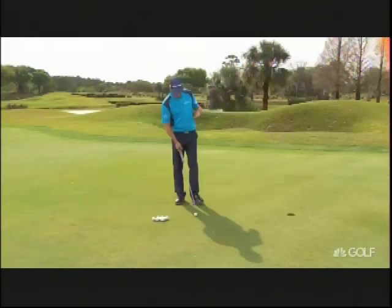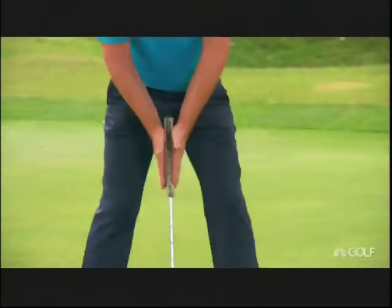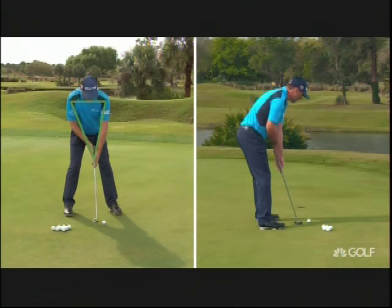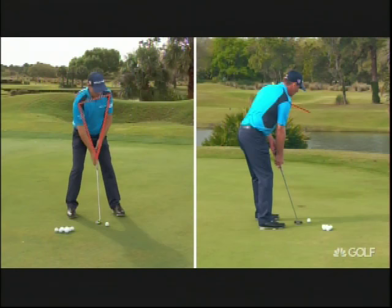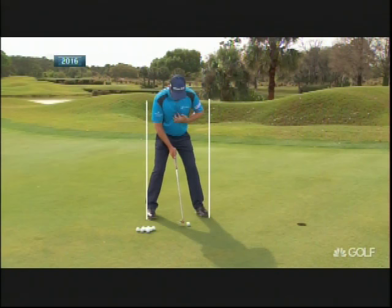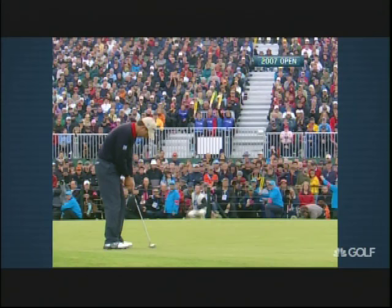If I was teaching somebody, first I'd get them into a nice wide stance — that gives stability. Then I'd like to see them put both hands facing each other. I like to go left hand alongside the right, and I'd teach this because it brings the left shoulder forward, so you get a slightly inside stroke. If the left hand is high, your shoulders get open and you could cut across it, which isn't great for getting the ball to spin down into the hole. Slightly wide stance, ball position always about an inch to an inch and a half ahead of your sternum — the lowest point of the stroke is underneath your sternum, after which the putter is rising, helping to give a little topspin on the ball.